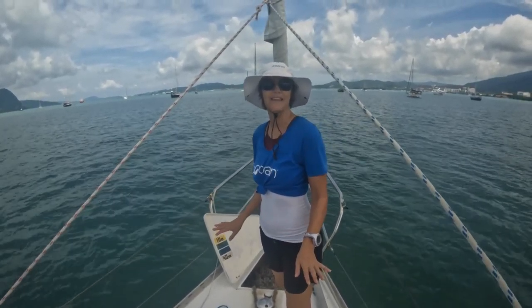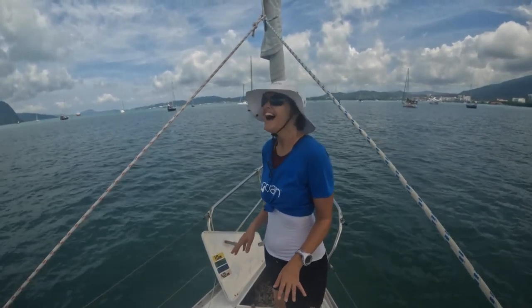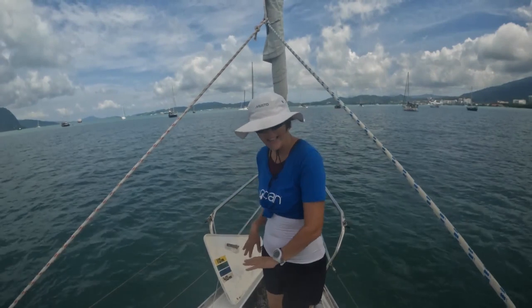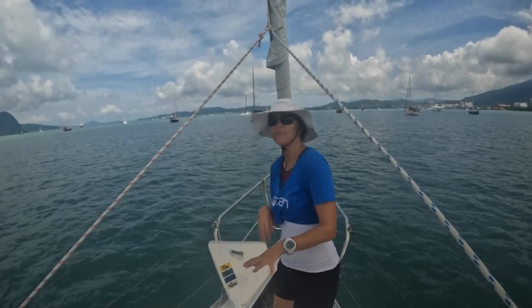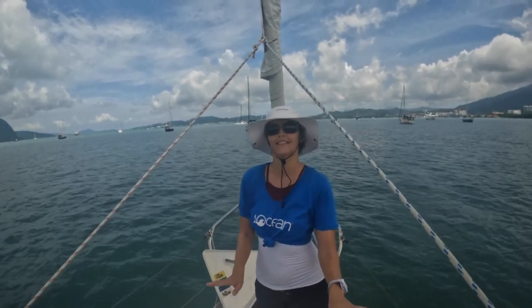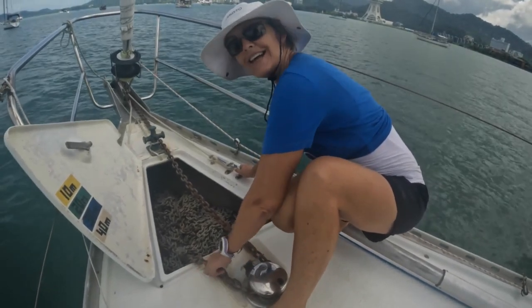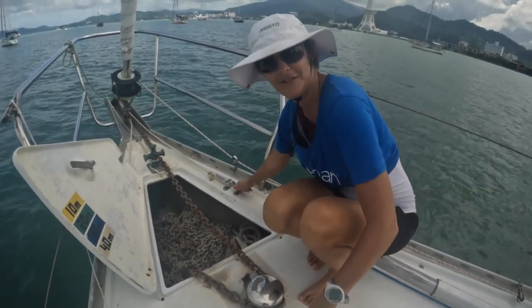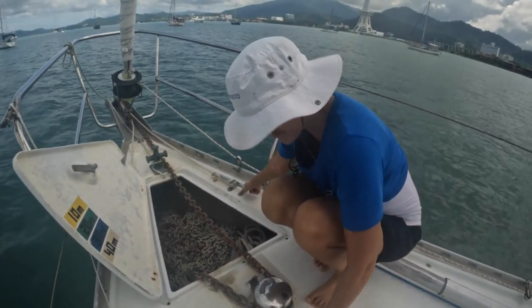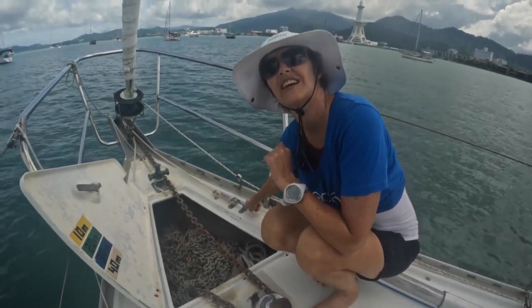Okay, so engine's on, water's coming out — which is good. I've got time, I'm going to do the anchor. Once the anchor's up, then go back and steer us out of here. Well, that's not good — this is not working. So I've either got to do that by hand or we've just got to go check out what's going on.